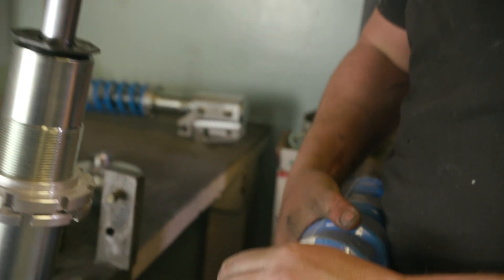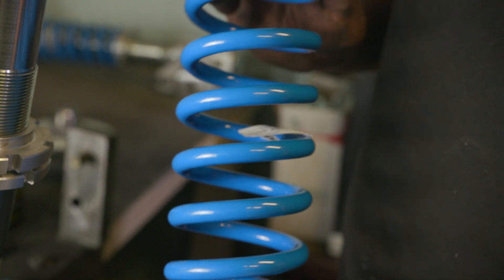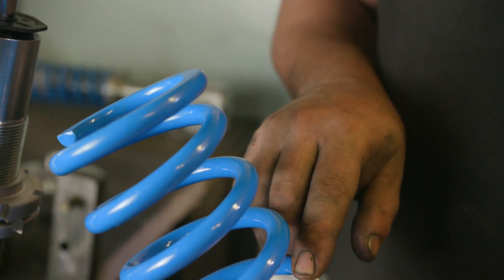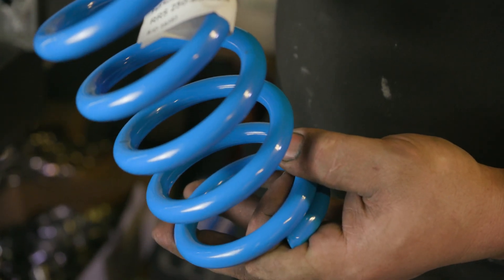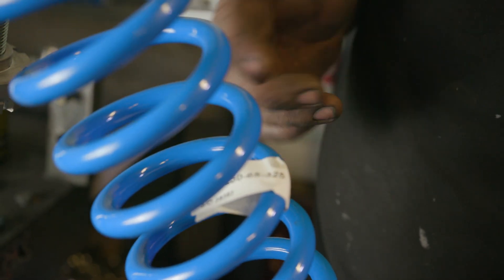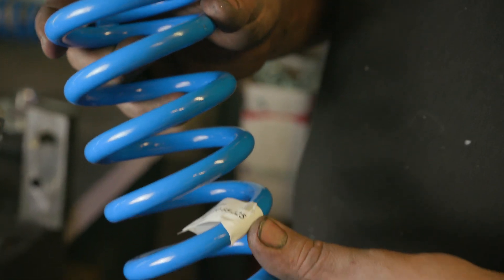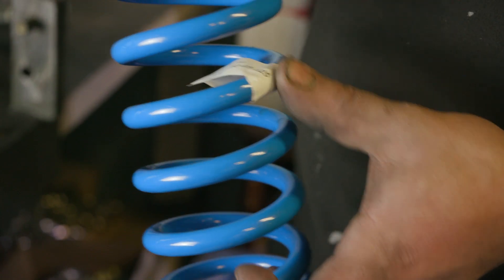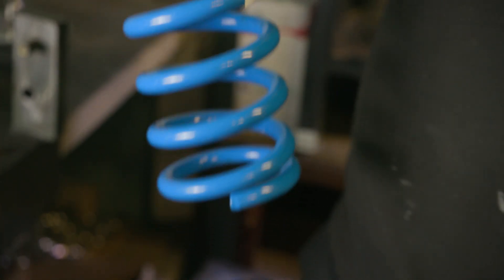Next is your spring. We have the same dimensions on all our springs front and rear — the only thing that changes is the poundage. We custom choose the poundage for each car depending on what you have: what motor you have, even if you've got the battery in the boot or the front. It all makes a difference so it all needs to be told to us. Or if you're not happy with it you can change it yourself — we can send you some lighter or heavier springs. This is a 325 pound spring, for an XY with a small block — 325 is the right poundage.